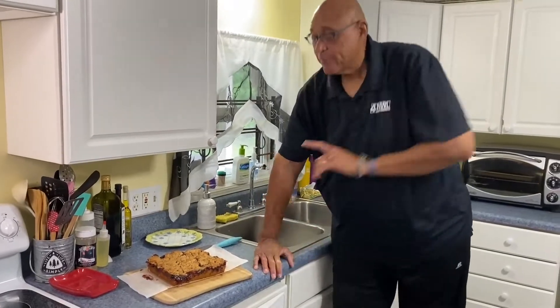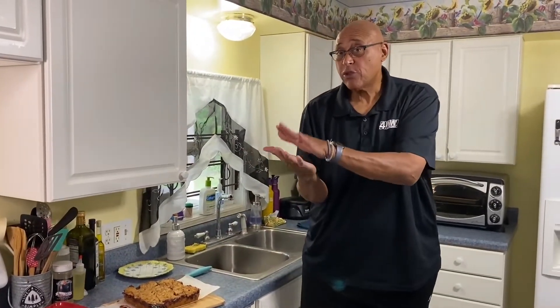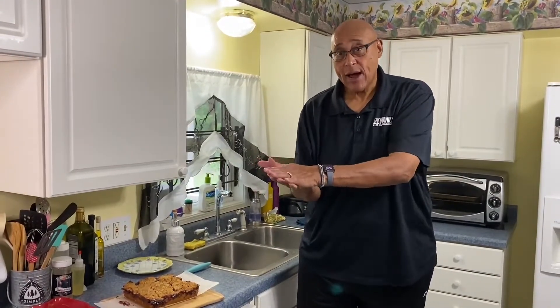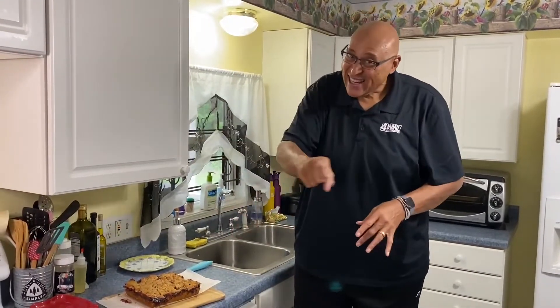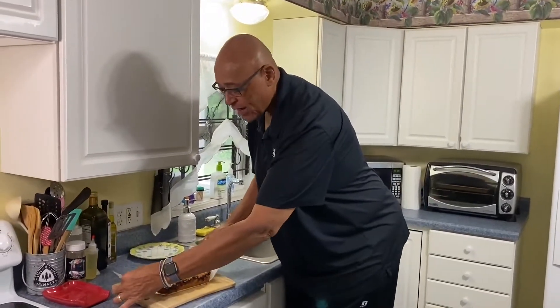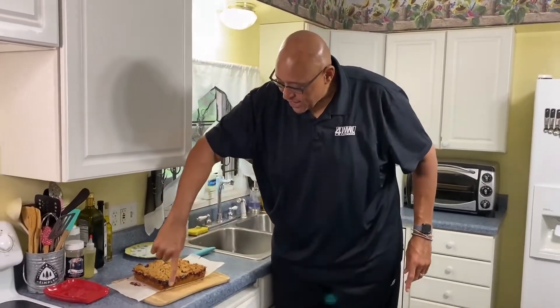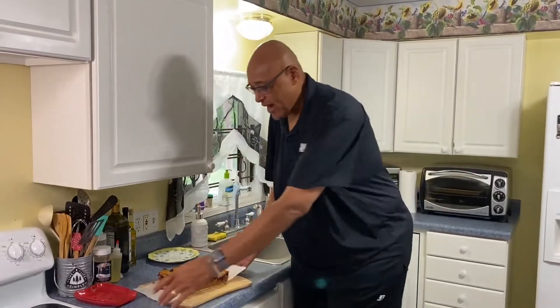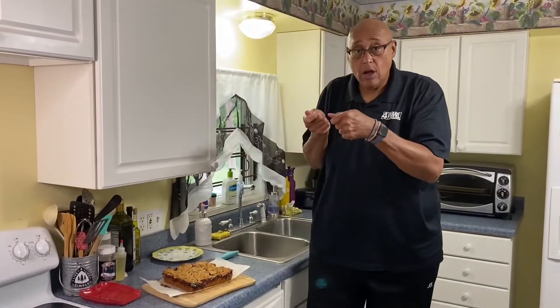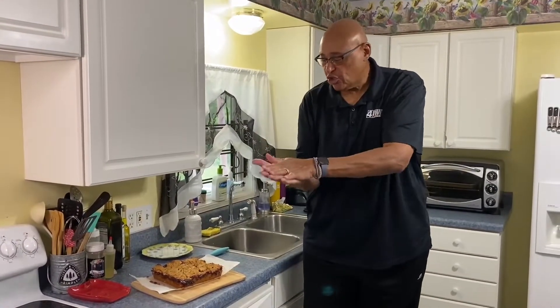Doesn't that look really good? What I did with the pan: I took a little spray, sprayed the pan, then put the parchment paper down in the bottom. The reason I sprayed it first is so the parchment paper would stick and not slide around when I put the batter in. I sprayed a little bit on top of the paper too. I had it overlapping so that once it got done and I took it out of the oven and let it cool, I ran a knife around the edges and was able to grab the sides and pull it straight out. It's important: spray the bottom of the pan, then put your paper down so it doesn't slide around.